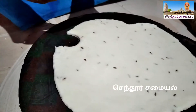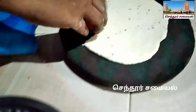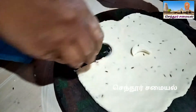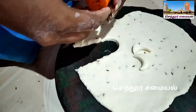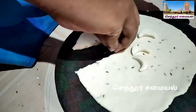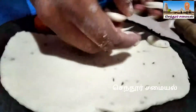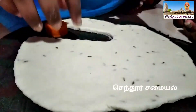The cashew nut model is made. Now let's cut it. It's the same type of cashew nut model. Because it's a different type of cashew nut model, we will cut it and clean it.